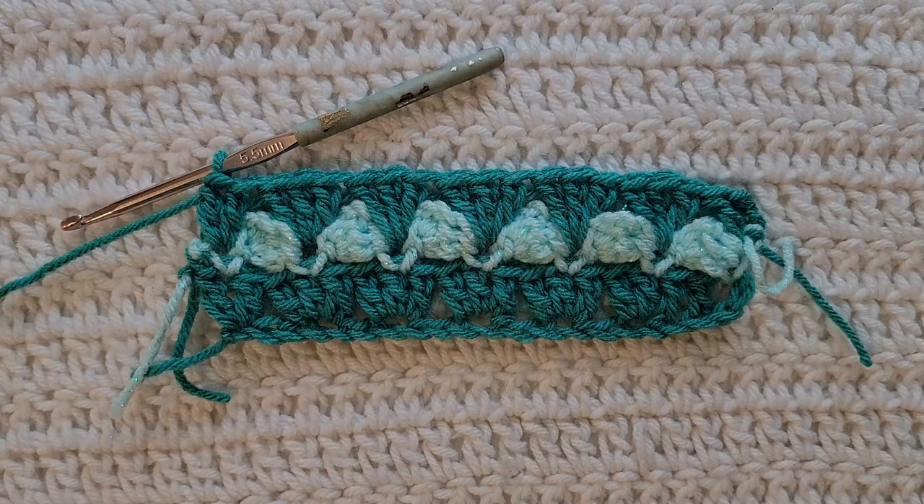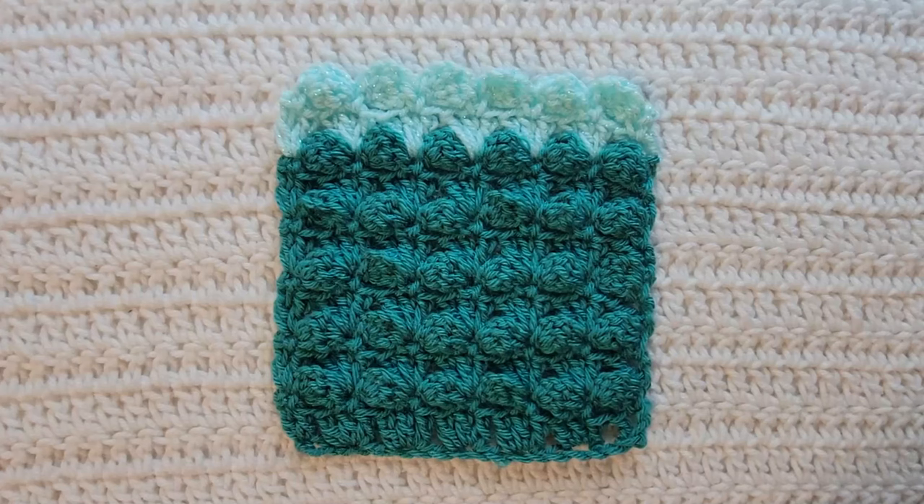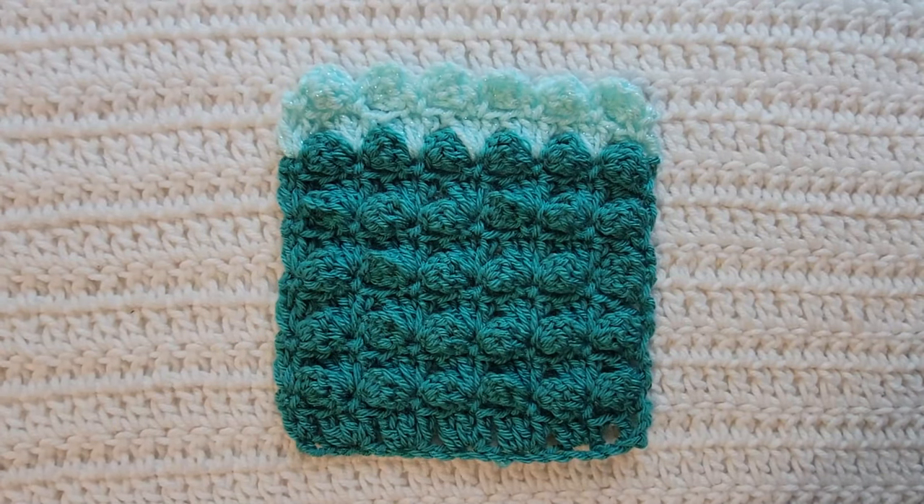You would now alternate between rows two and three for however long you want your project, and that is how to make the bubble stitch. Thank you guys so much for watching this video — please like and subscribe for more from me. You can follow me on all social media at CrochetAmyLovely, all one word. Please leave me any feedback down below for future videos and tutorials that you would like to see. Thank you guys so much for being here and have a great day!